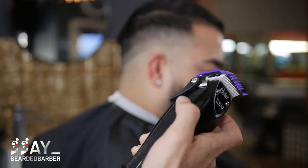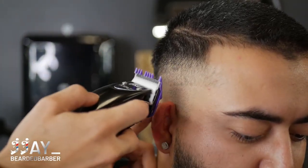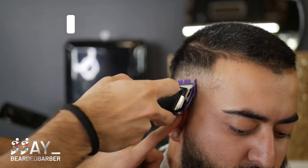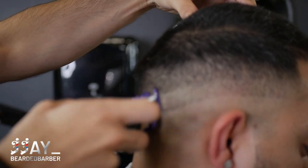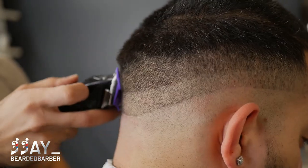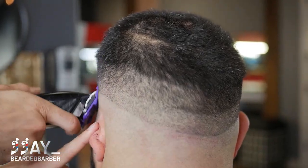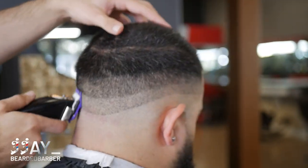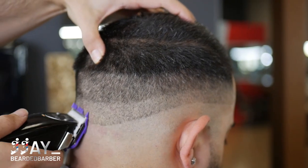With the zero guard, start completely open and don't dig in — you want to keep it flat on the head and do a flick-out motion going up and out. It may look like you're going right where you did with the one guard, but that's how you make sure you're fading into it for a nice even blend. Scoop in and out, then slowly close the lever halfway, then close it all the way. We're going to attack that bottom line with a flick-out motion to really remove it. I really like these Fast Feeds for blending — very slow motor and very forgiving, making it easy to get a nice soft blend.